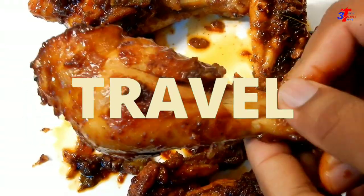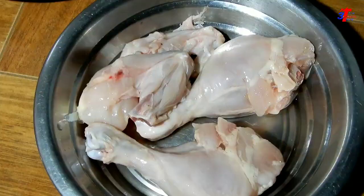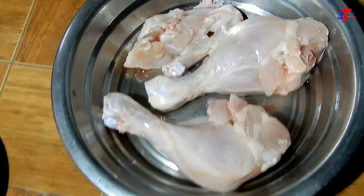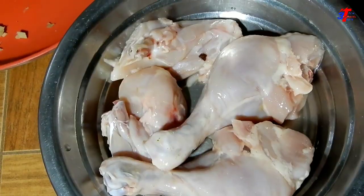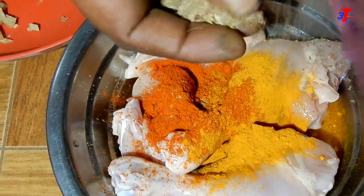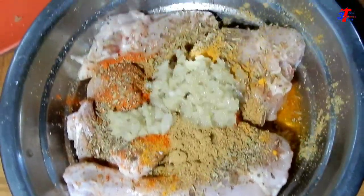We are going to take a look at the column. We will take a look at the two of them, because it is a little bit. Then add the garlic and mix it up for 1-2-3 minutes.